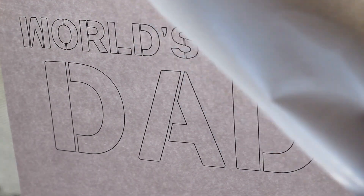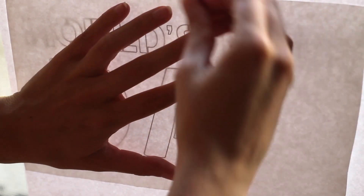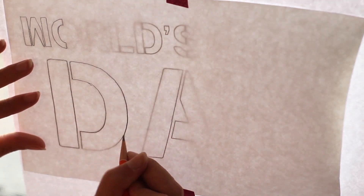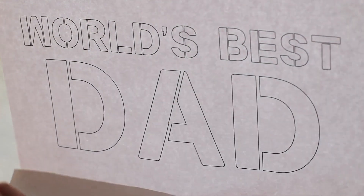You'll need a piece of freezer paper that's bigger than the design. It has a shiny side and a more paper-like side. You'll want to put it on the window so the shiny side is against the paper and the paper side is facing up. Then tape it in place. Once you've done that, take a pencil and carefully trace over each of the shapes, keeping them exactly as they are in the pattern. Once it's completely traced, it should look like this — then just go ahead and take it off the window.